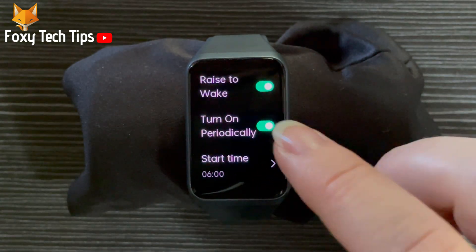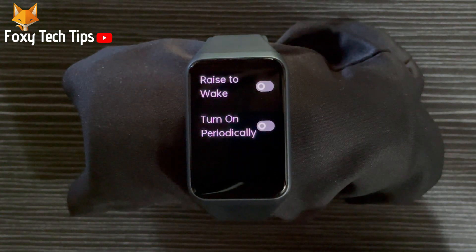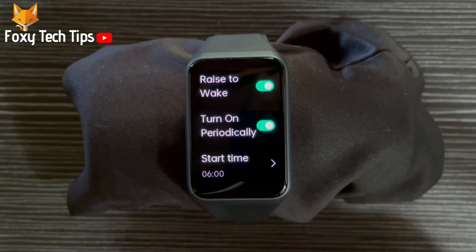Tap the toggle to the right of raise to wake to turn raise to wake on and off. When raise to wake is turned on, the toggle will be green, and when it is off, the toggle will be grey.